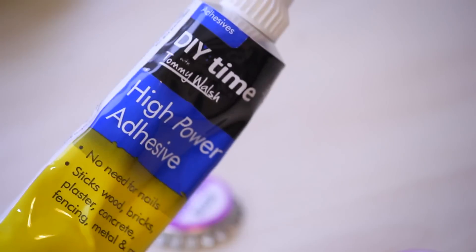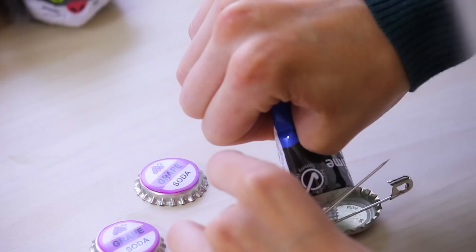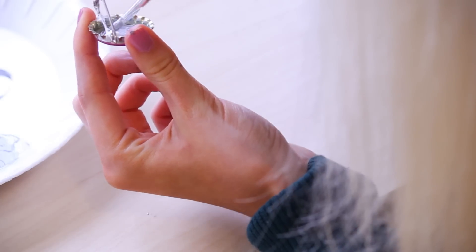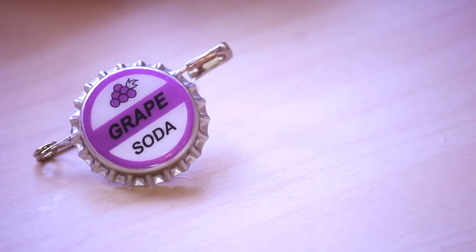Next, we're going to take our safety pin and using really strong glue, I'm going to glue the badge to the back of the safety pin, just like this. And then I'm going to mix some grey paint and paint over the back of the bottle cap and the blue marks so you just don't see them. And here's the finished product.